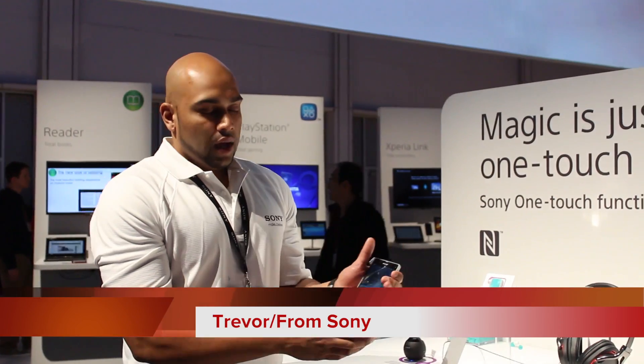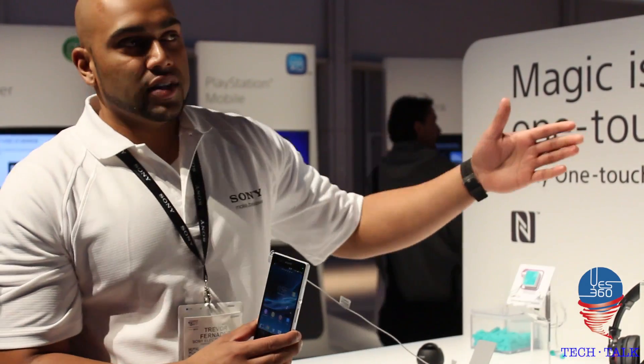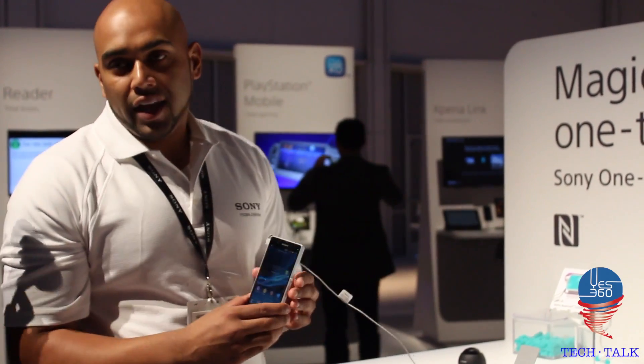Hi guys, I'm here with the Xperia Z. This is the new Sony Mobile smartphone. The booth we're at is the OneTouch connectivity booth. With a lot of our Sony devices, especially with the Xperia Z going forward, we have something called NFC OneTouch.